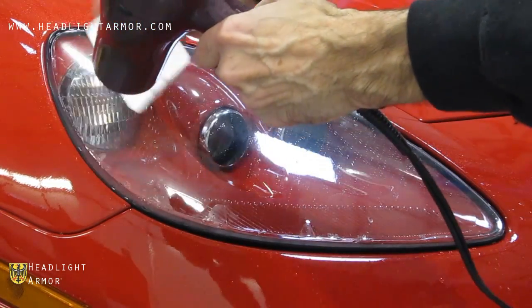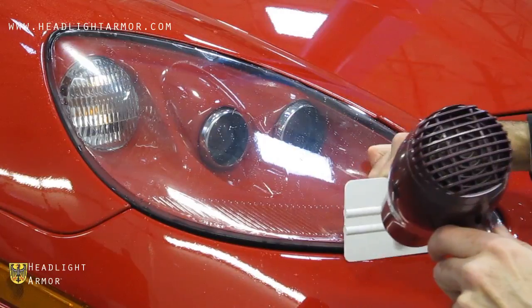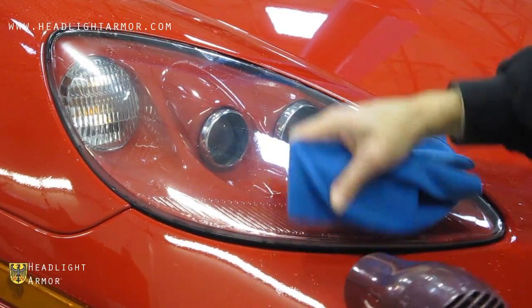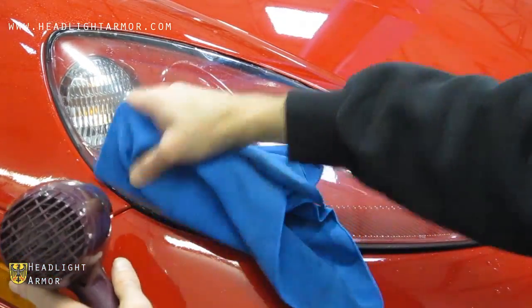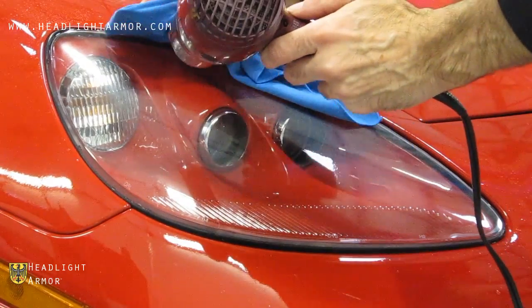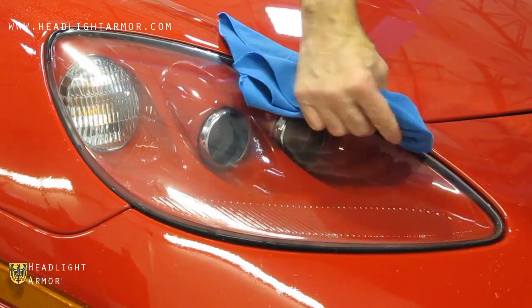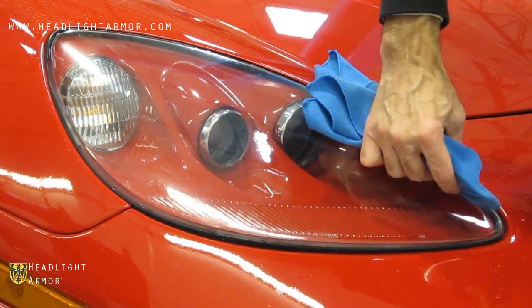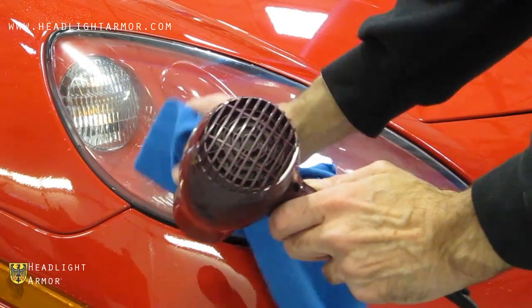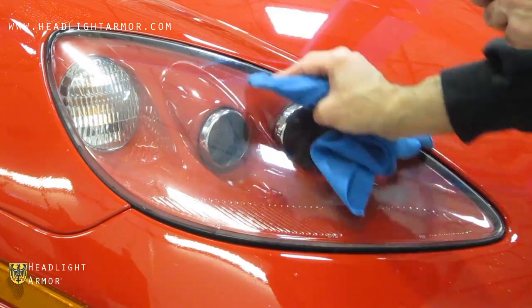Warming is needed with the hairdryer. You can go over the edges with the squeegee wrapped in a microfiber towel and additional heat from the hairdryer to make sure all of the edges are secure. Once you've gone over all the edges and all the edges are sealed and secured,